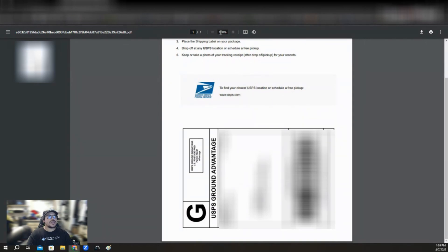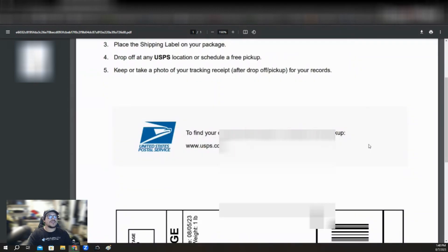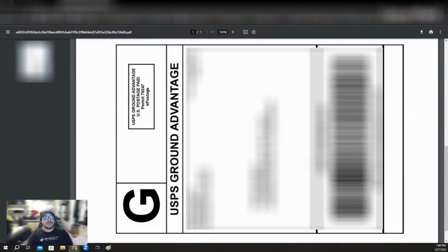Right here where it says 100%, you're going to want to zoom in to around 190 to 200. I normally put 190, as you can see right there. Now make sure it's in a position where you can do a screenshot of it. So right here, you're going to go on your keyboard and press Print Screen.